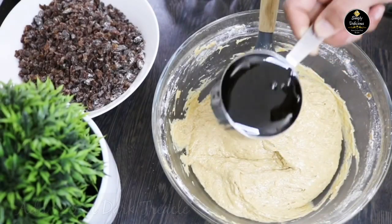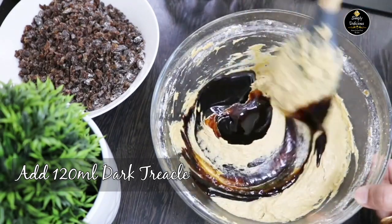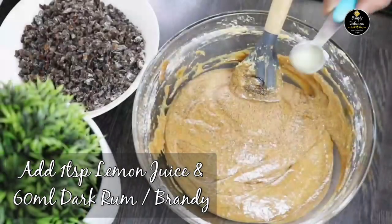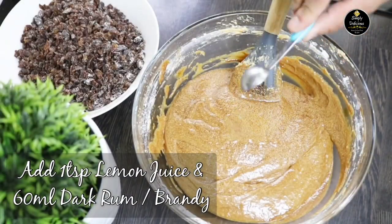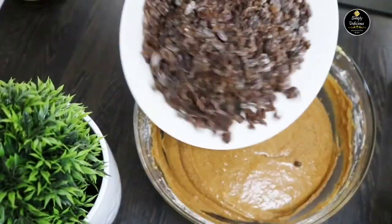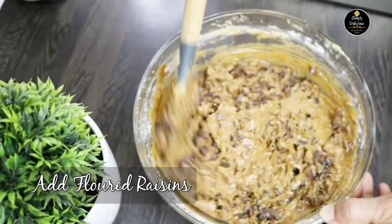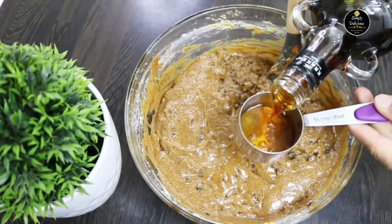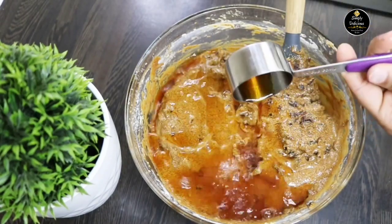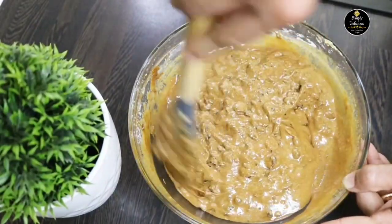Then add room-temperature 120 ml of dark trickle and mix gradually, followed by the lemon juice. Add 60 ml of dark rum and finally the floured raisins, and combine everything together. I forgot to add the rum before, so I added it at the end. Once everything is combined, our cake batter is ready.